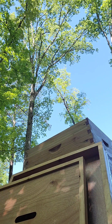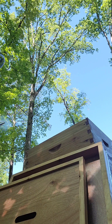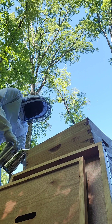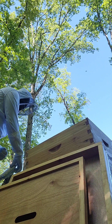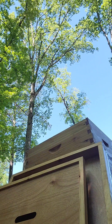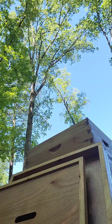I'm going to make sure I've got enough smoking material in here, because if I run out of smoke that's going to be a problem.